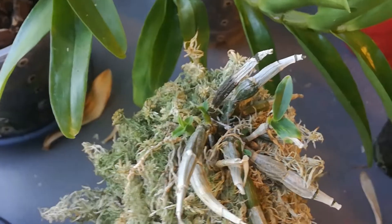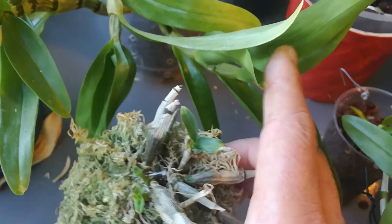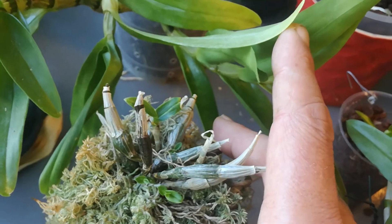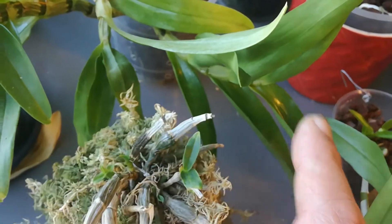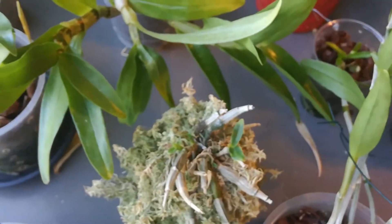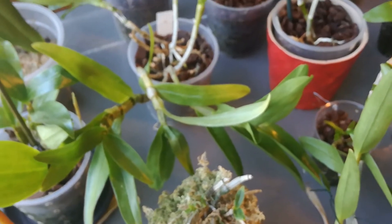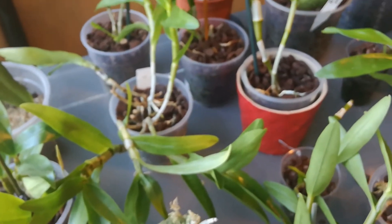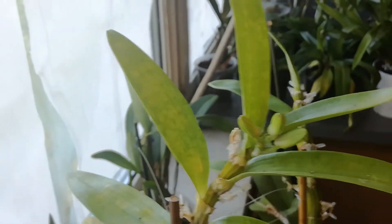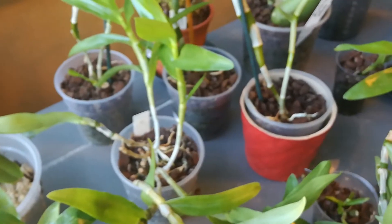Dendrobium capituliflorum — this is the coco drama experiment, and it has new growth. They look better than anything it ever had. I've had this one for two years, so it's about bloody time it did something. Wow — definitely more unsuspected buds.